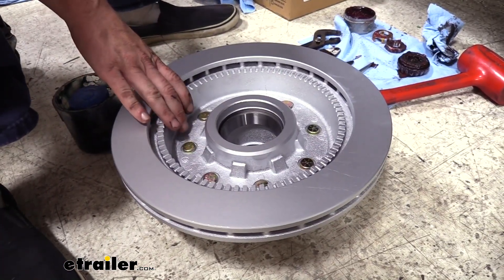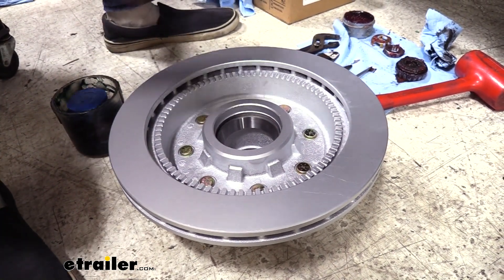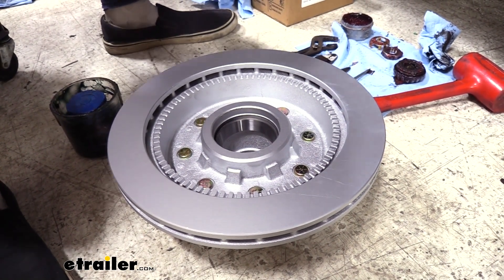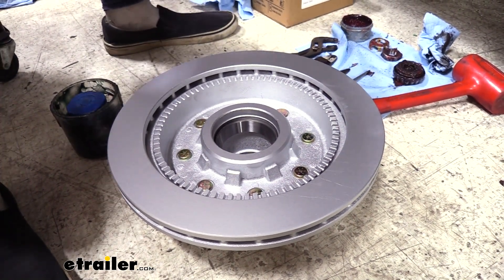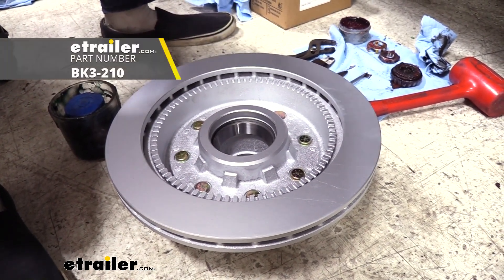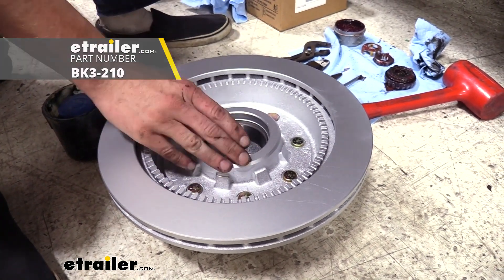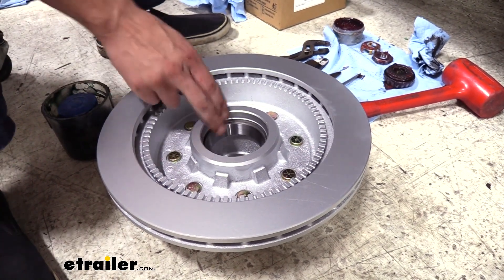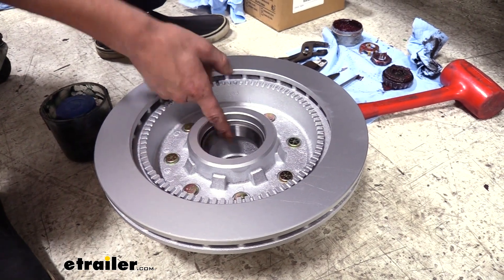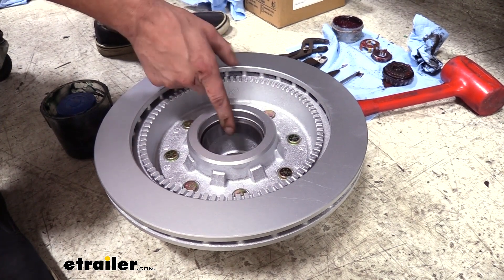We can now start preparing our new rotor assembly so we can slide it on. We need to pack our bearings and then get them in and put our grease seal on. We're going to do the inner bearing first, which is your larger bearing. Rather than reusing the bearings from our old drum assembly, we are going to be replacing those. You can get new bearings as well as your seals here at eTrailer.com. These rotors come with the races pre-installed, so we want new bearings in there so they wear properly and match the race. If we put our old bearings in, they are worn to the races in the old hub and may not wear properly inside this new race.